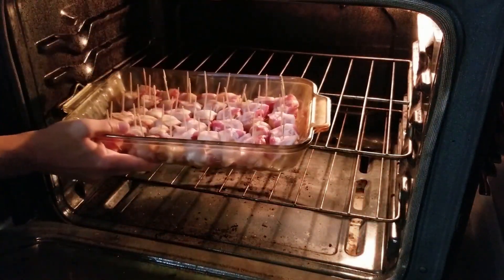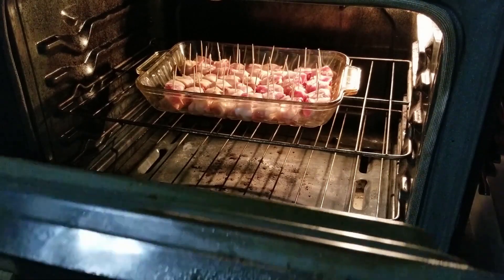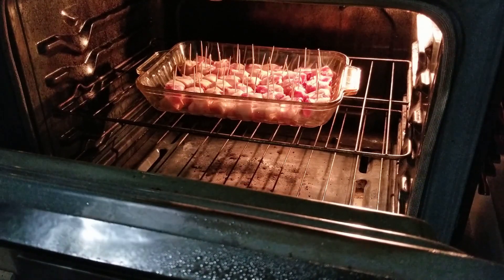It's time for the water chestnuts to go in the oven. We've got it preheated to 350. We're just gonna stick them right in here. Keep an eye on them — they're gonna bake for approximately 45 minutes to an hour, depending on how they look and how crispy you want the bacon.